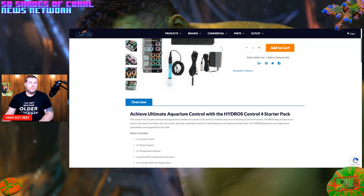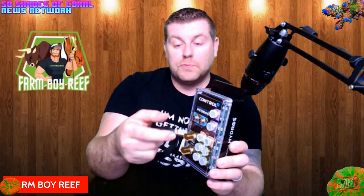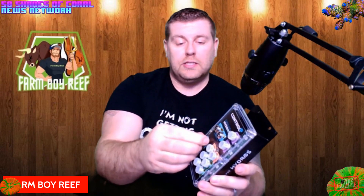The unit is IP rated — splash proof and dust resistant. Each plug-in connector that goes into the Control 4 is rust-proof and dust-proof. They just thread on and lock right onto the controller so they can't come unplugged, no water can get in, and they don't rust. Each unused port also comes with a little silicone plug — same for the probe ports — so nothing is exposed.